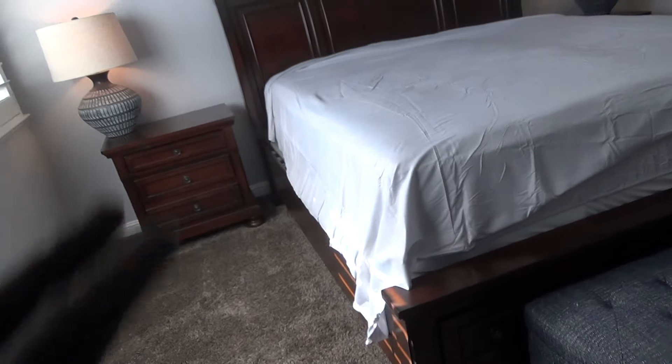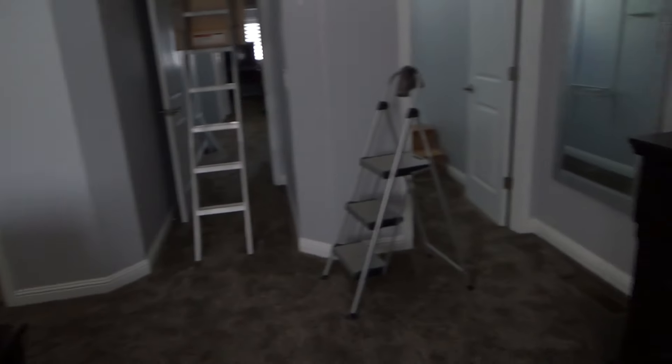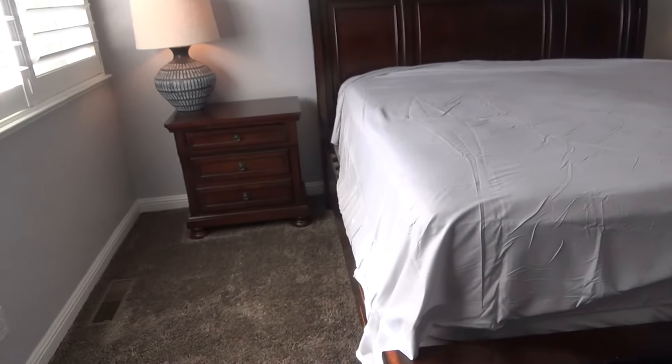We're leaving the bed in the master bedroom — we'll make the beds and they're going to do some staging up here. We'll leave the furniture, and that's going to go with the sale of the condo.